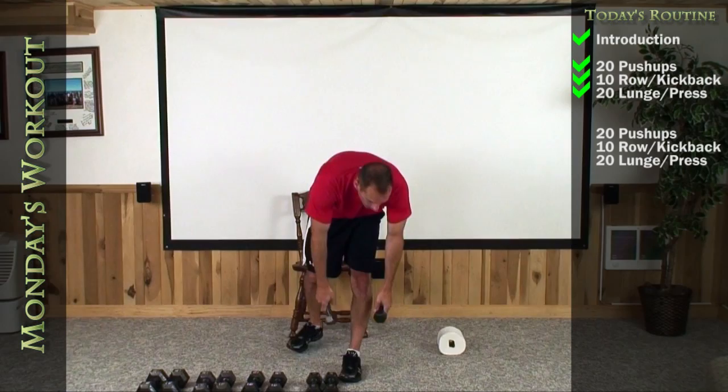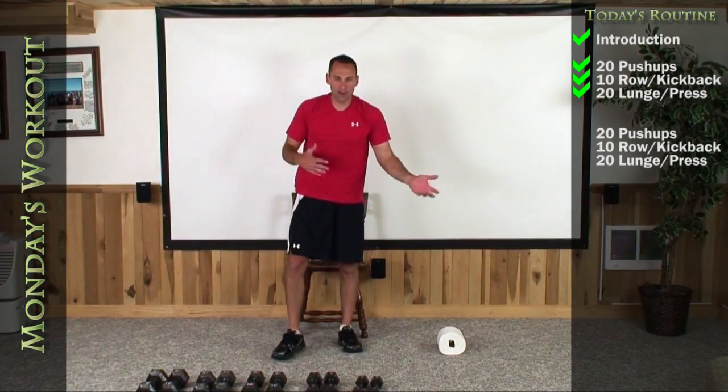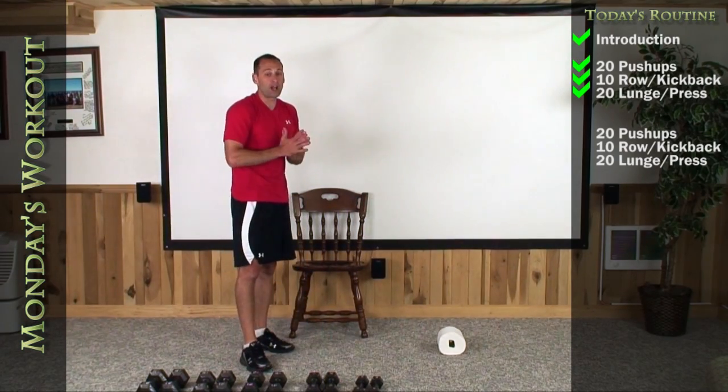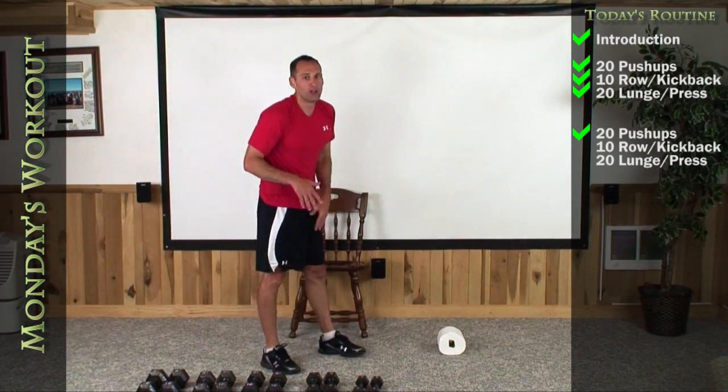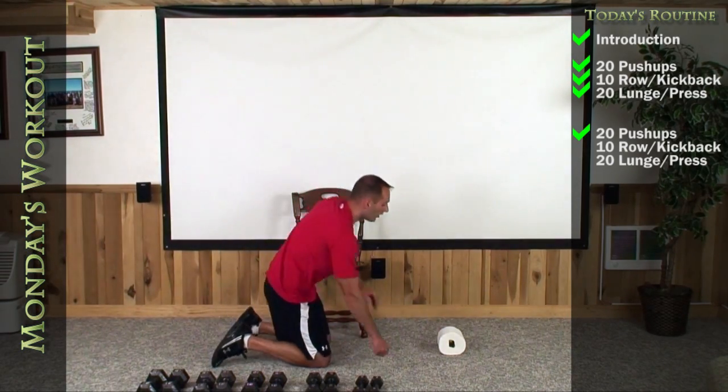So you have a little bit of a base now as to where you feel comfortable with your weight, and maybe the next set you can upgrade or downgrade. Let's go one more time through all of that — get back down, do our 20 push-ups, and then we'll do one more set of the row and then the lunge.